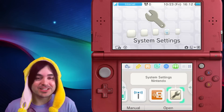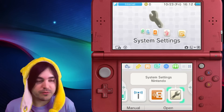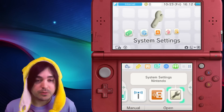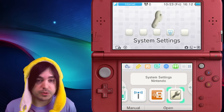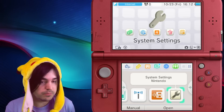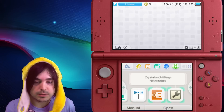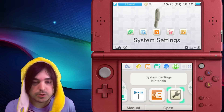Hello, it's Cake again with a quick tutorial on how to transfer files to and from your SD card on a New 3DS without taking the SD card out. I just recently got my New 3DS and found out this method, which is way easier than the last video guide I made that showed you how to physically take it out of the console. This one is super simple.